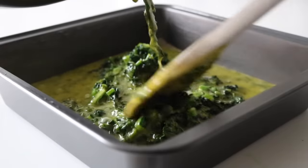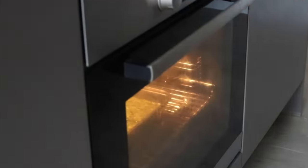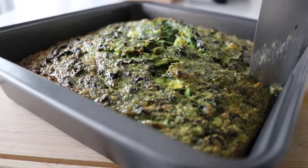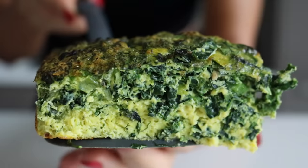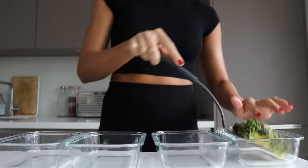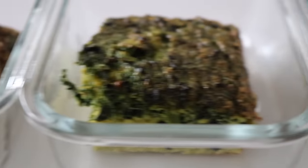Into a greased or lined tin, we're going to place our mixture. We're going to bake the kale and herb frittata in a preheated oven at 180 degrees for about 35 to 40 minutes, maybe a little longer depending on the size of your eggs and the size of your tin. Poke a knife through it — if there's runny egg mixture it needs a bit longer. Once cooked, it's going to look so delicious. The yogurt just gives it that creamy texture. Slice it — I did four pieces — and place into your tupperware or keep it whole depending on your needs.